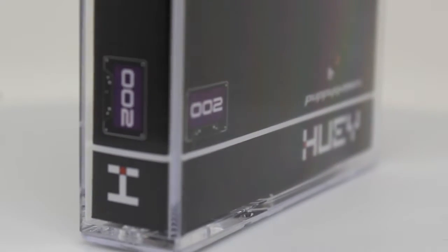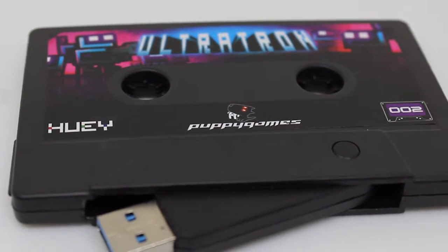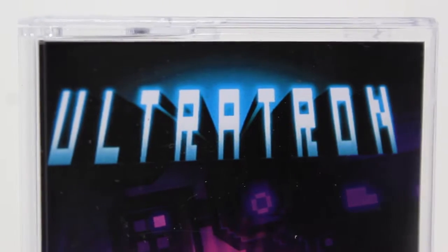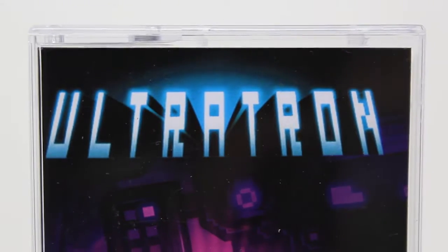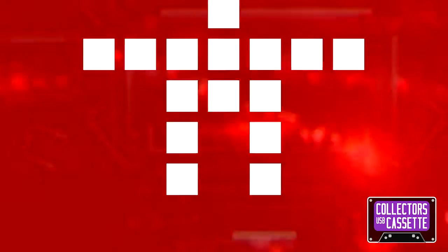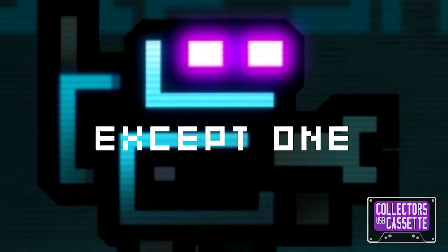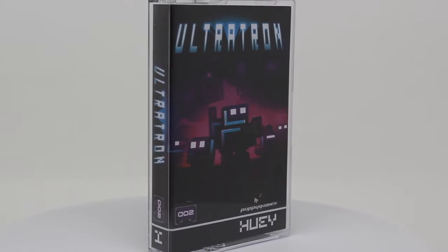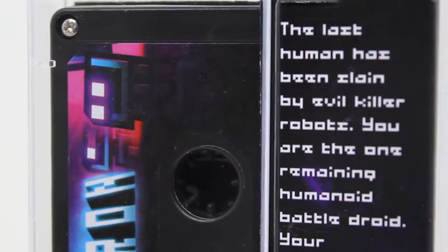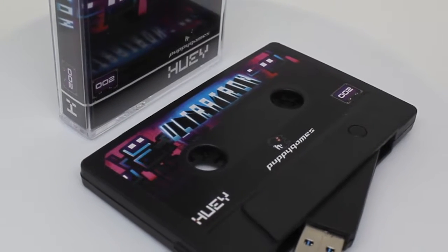Badged as release number 002 in the series, the collector's USB cassette of Ultratron is an exclusive physical edition of this classic DRM-free game for PC and Mac. This unique box copy format is designed to slot seamlessly into your retro gaming collection and comes loaded with bonus extras and special features.